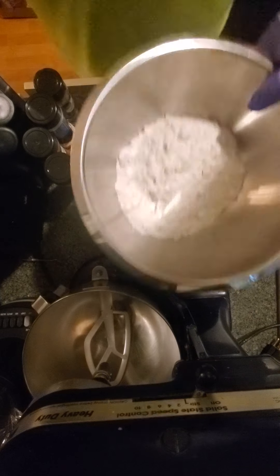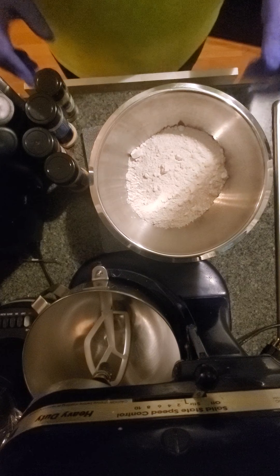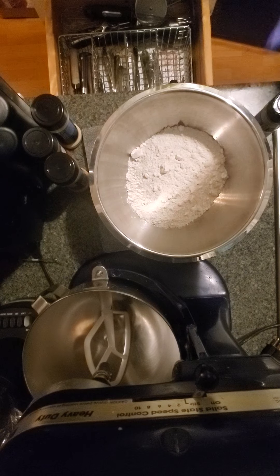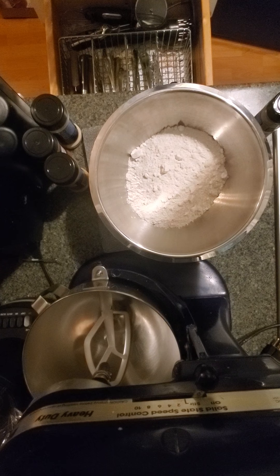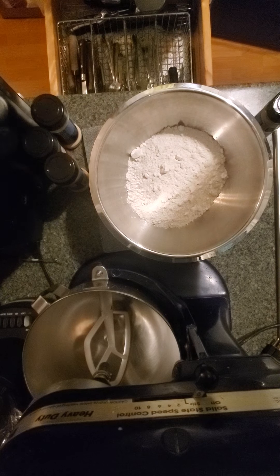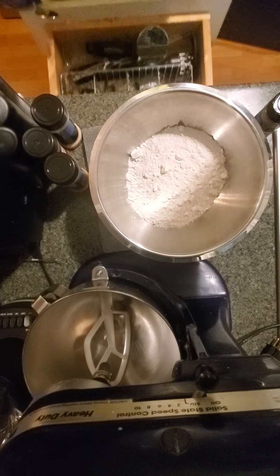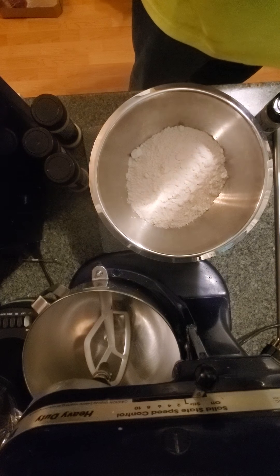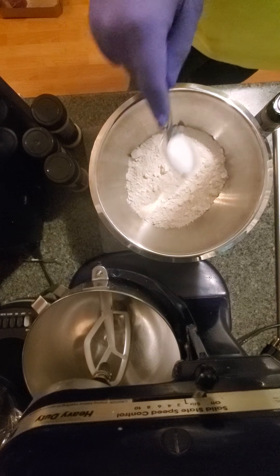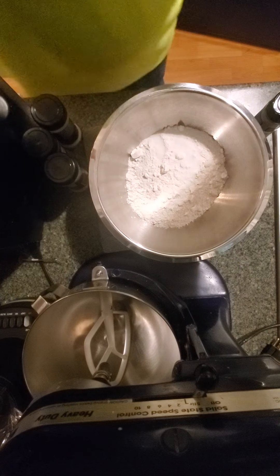Start off with a cup of flour — I put two cups in here just in case I run out. We are going to be starting with a teaspoon of salt. This is the flour; this is actually the breading. My teaspoon measuring cups are kind of icky right now, so they're going to be going in the dishwasher.